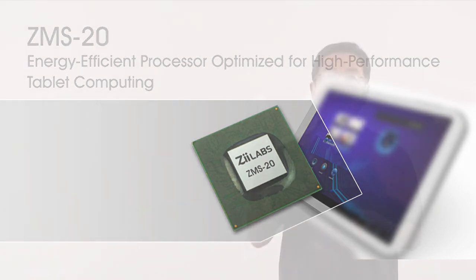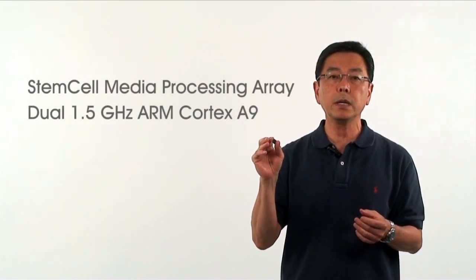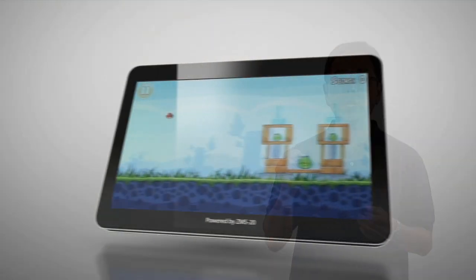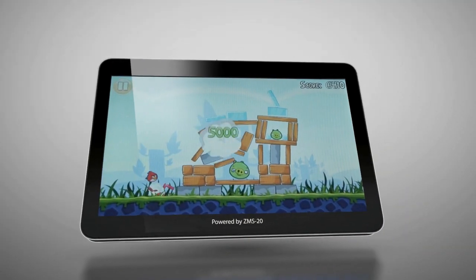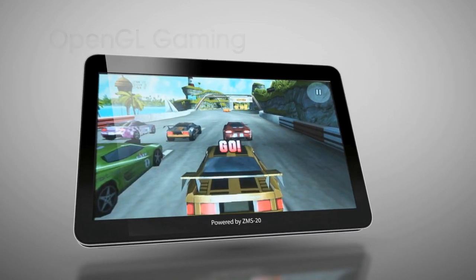The ZMS-20 combines Z-Labs' stem cell media processing array with dual 1.5 gigahertz ARM Cortex-A9 with Neon. Designed to more than triple the application performance of our previous ZMS-08 processor.